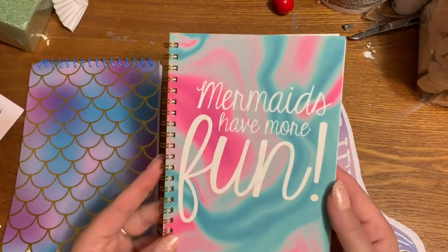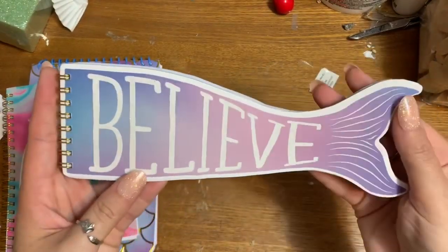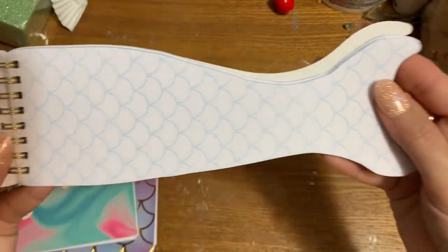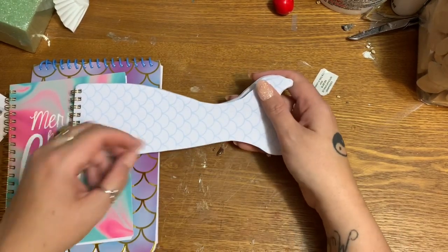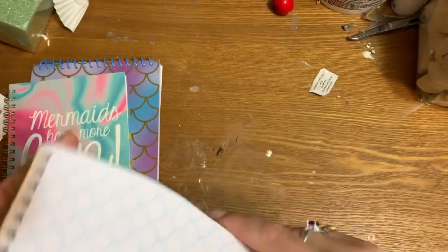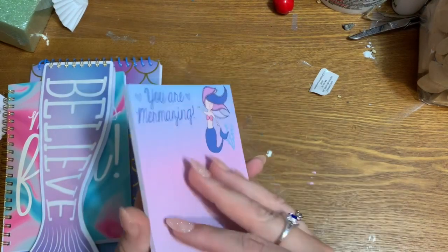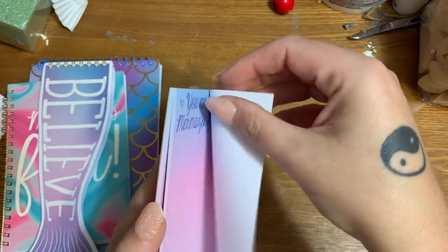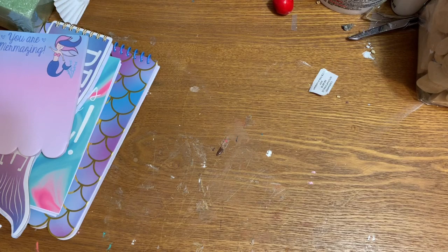This one is like a little sketch pad with no lines. This one is labeled as a journal — it says 'Mermaids Have More Fun' and has lined pages, each with a little seahorse. This is a mermaid tail notepad and the pages have mermaid scales on them — how cute is that? You could just doodle and color in the scales when you're bored. And here's a notepad that says 'You Are Mermazing.' This will go with all those mermaid tail pens I got not too long ago.